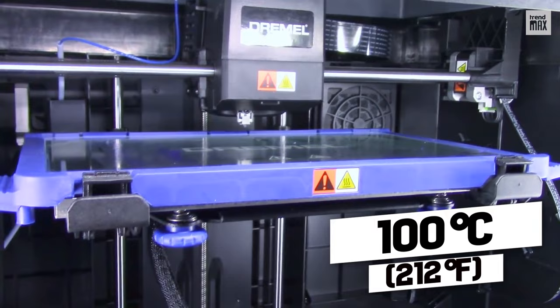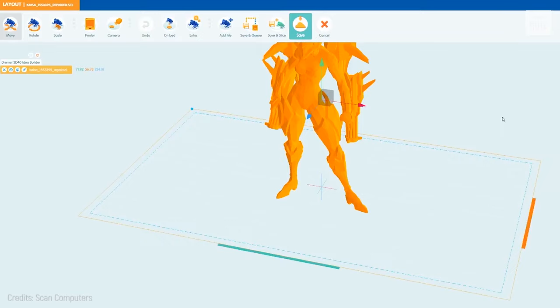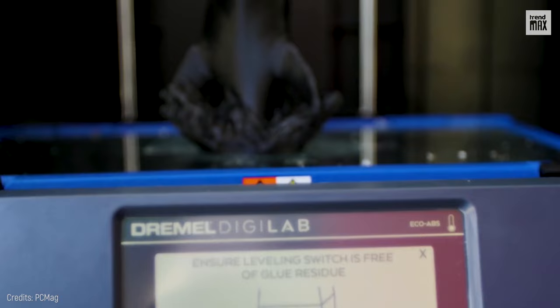You can print from a USB stick, USB or Ethernet cable, and Wi-Fi. All Dremel printers can connect to the Dremel print cloud, and you can print remotely and monitor progress via a built-in 720-pixel camera. The build volume is 10 by 6 by 6.7 inches, and it's priced at $1,700.